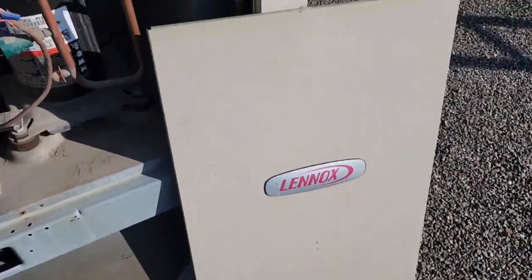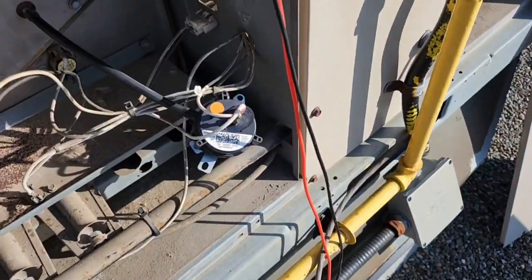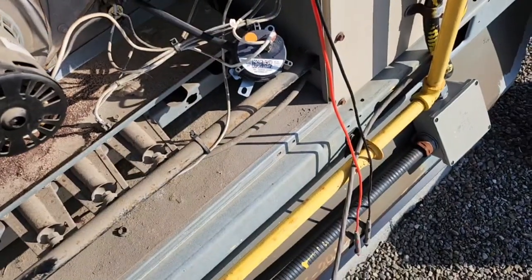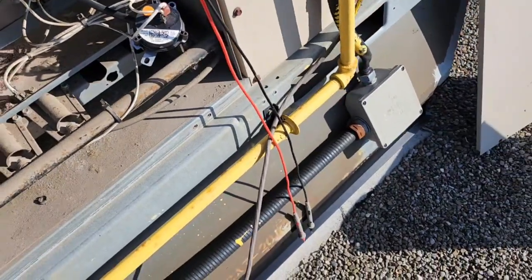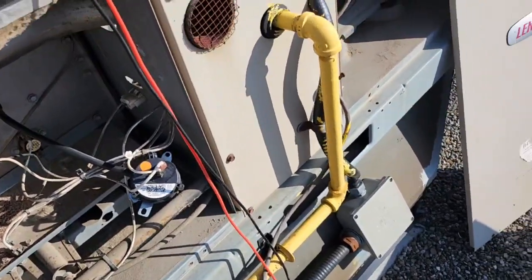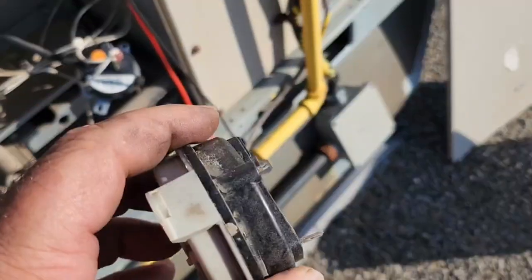This is a Lennox unit. I just had a bad pressure switch, just changed it and bang, got it fired up. I was getting the voltage drop across the pressure switch. It's in really bad shape too.